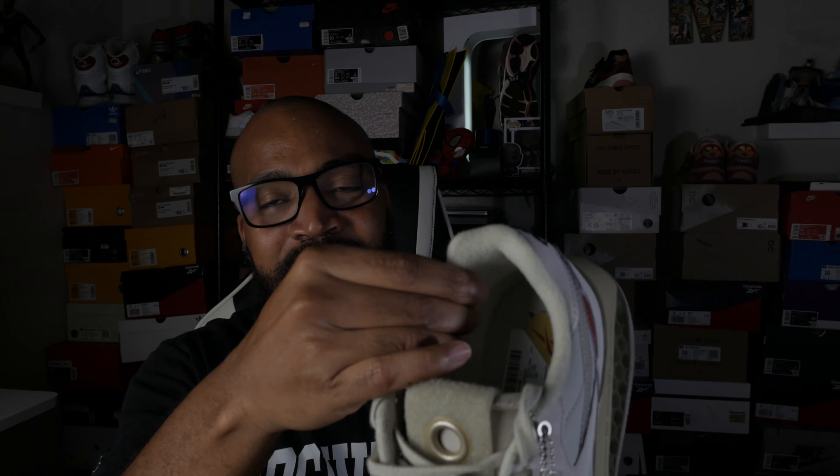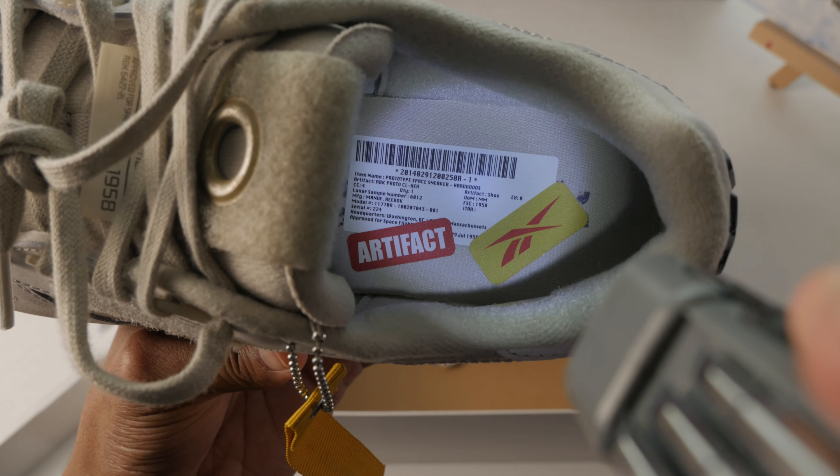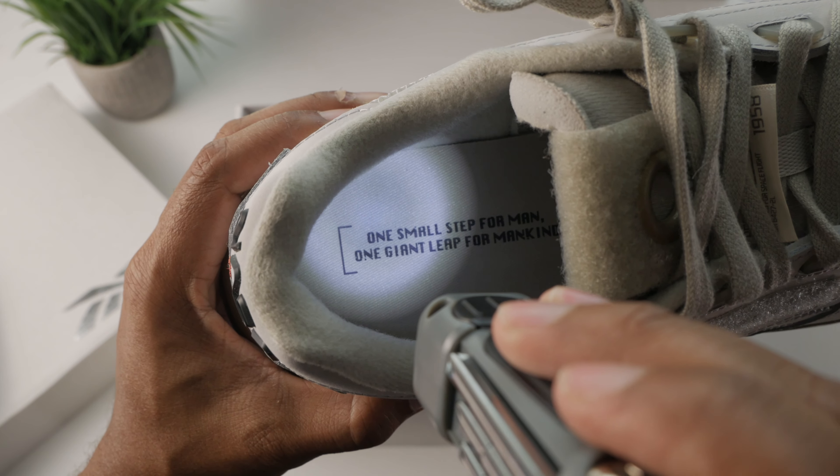The inside is going to be a very thick textile — I want to say like a cotton or maybe a fleece interior — really nice and thick, really plush. The insoles were glued down very well so I wasn't going to tear those up, but there is another artifact tag inside the left shoe, so you get more of that same information we saw on top of the box — really cool, sticking with that theme and being very consistent. On the right shoe, there's a paper inside featuring a quote from Neil Armstrong, who landed on the moon in 1969: 'One small step for man, one giant leap for mankind.' Really cool — giving you storytelling even in the insoles.